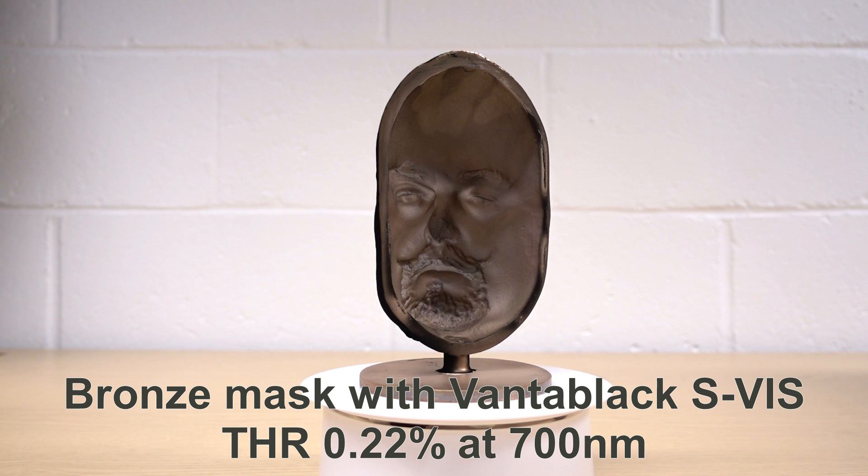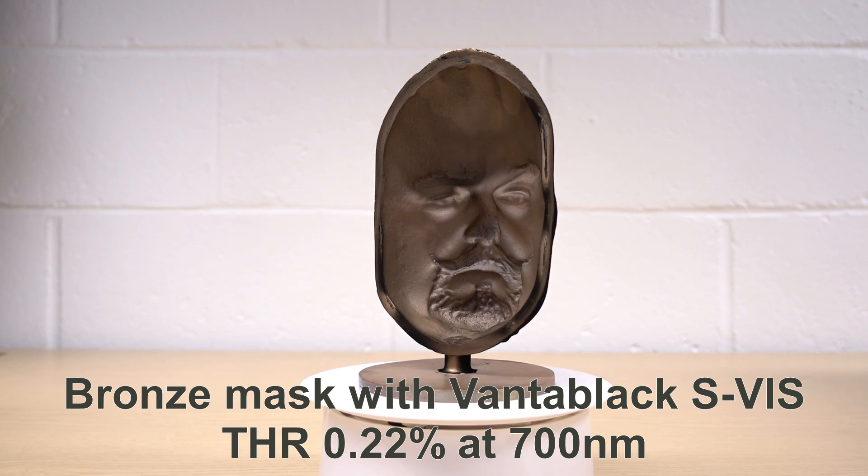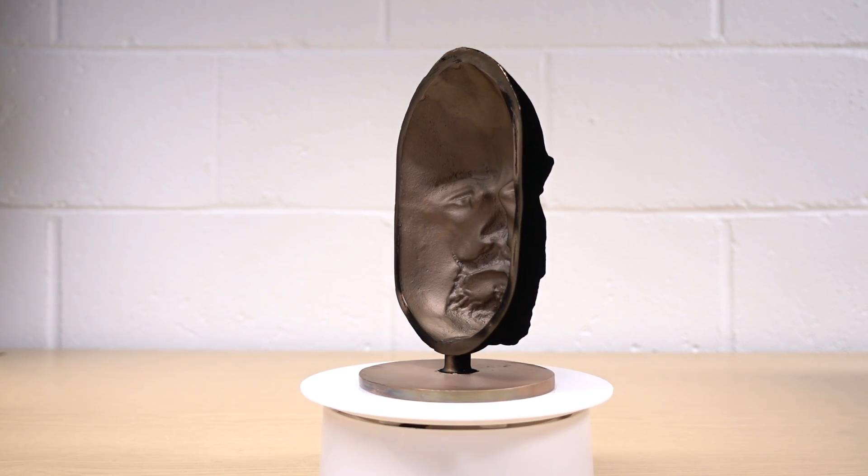The important thing to note here is that at all angles the material is not showing any reflection, and that's really important for super black materials, because many are only black when you see them from the front.